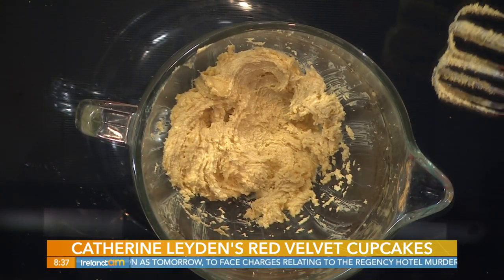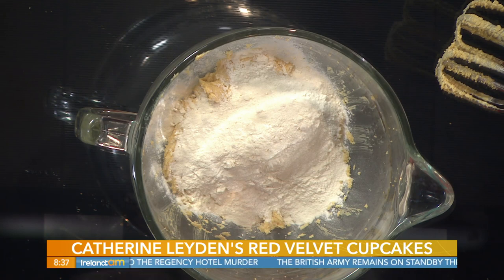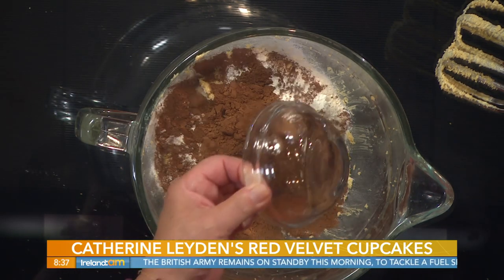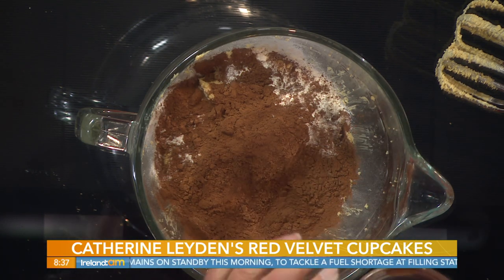Into that we just add the remaining ingredients: 175 grams, that's six ounces of self-raising flour, and two tablespoons of cocoa, sieved. Now don't use drinking chocolate because there's sugar in drinking chocolate - if you have too much sugar in the recipe you get a very hard crust on your cupcake.